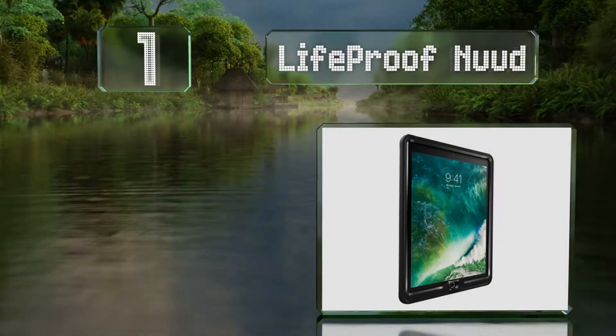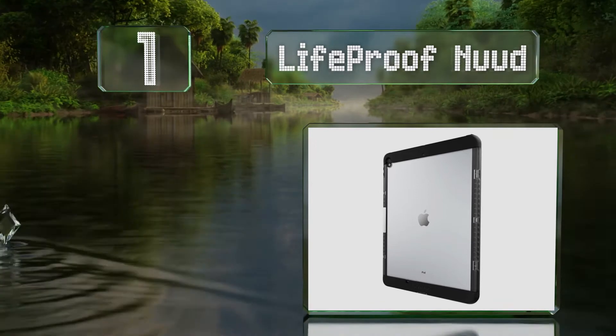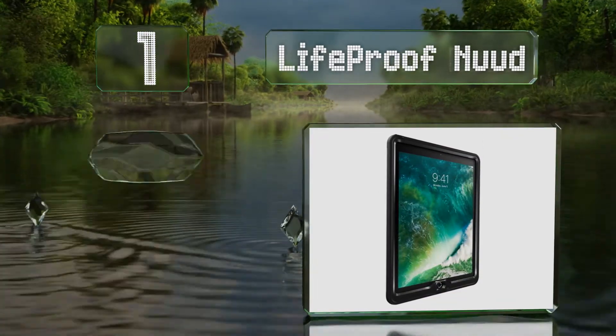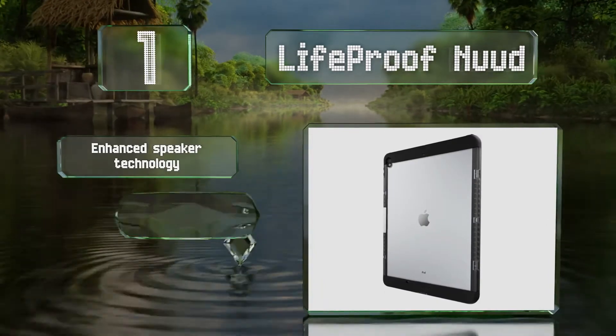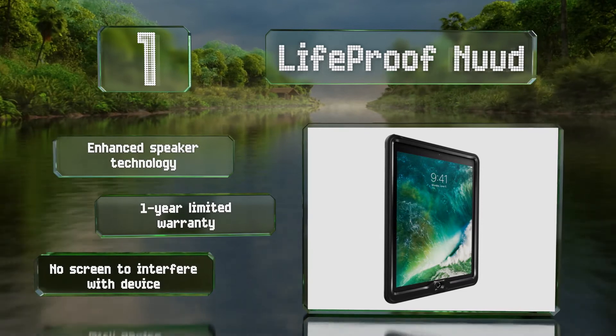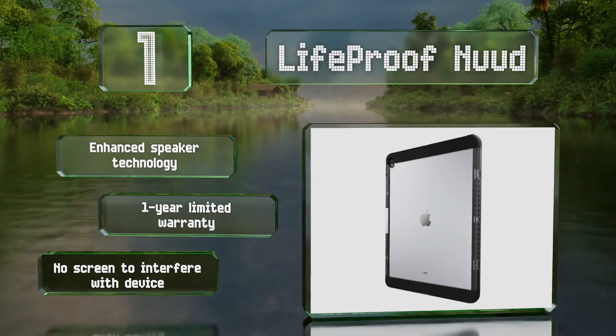Taking the top spot on our list, the LifeProof Nuud is a second-generation iPad Pro's best friend. It'll protect your device from all sorts of abuse and is fully submersible for one hour. For peace of mind, the company suggests doing a leak test without your tablet, and if it fails they'll replace it. It boasts enhanced speaker technology and there's no screen to interfere with your device.